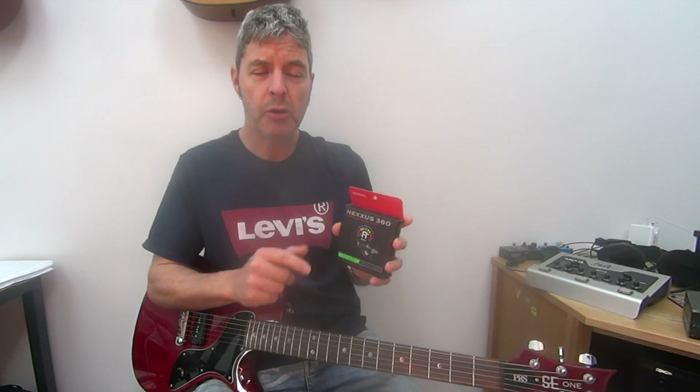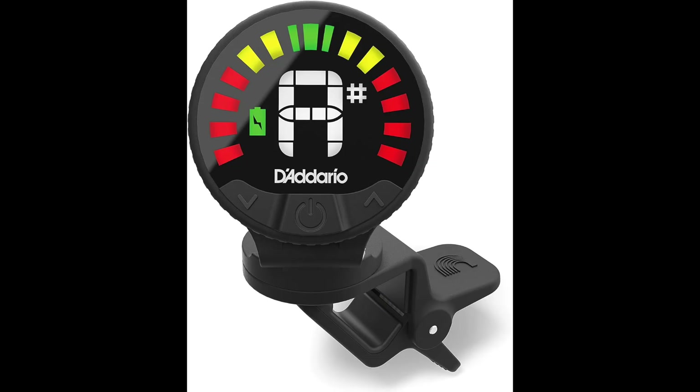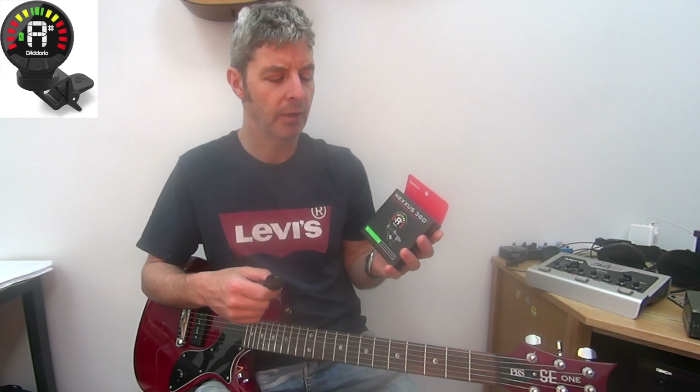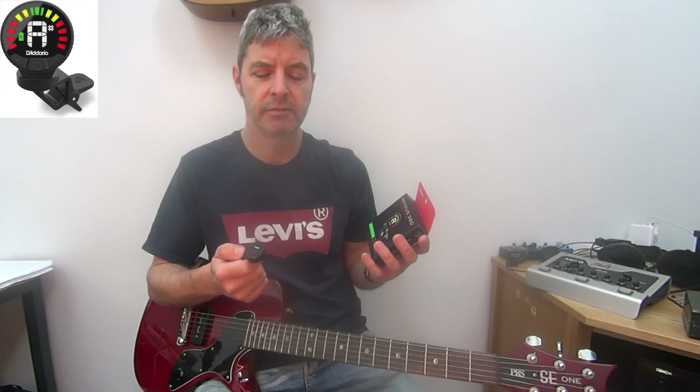Today I'm quickly reviewing this tuner from D'Addario, it's called the Nexus 360. The main selling point of this particular tuner is that it's rechargeable, so you don't have a battery in it that needs changing.